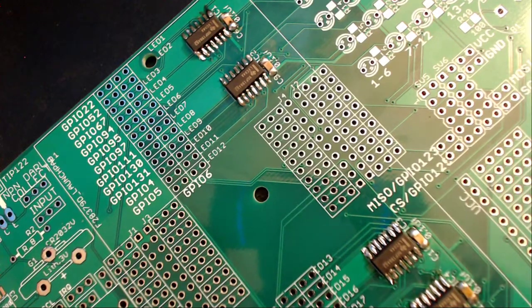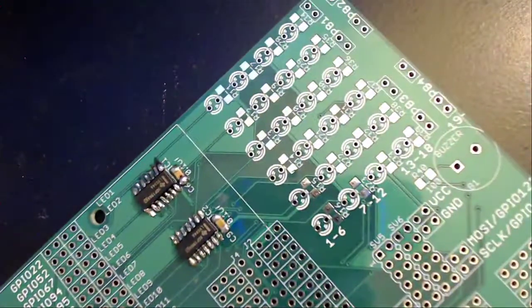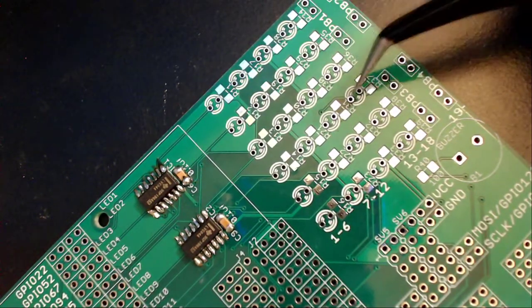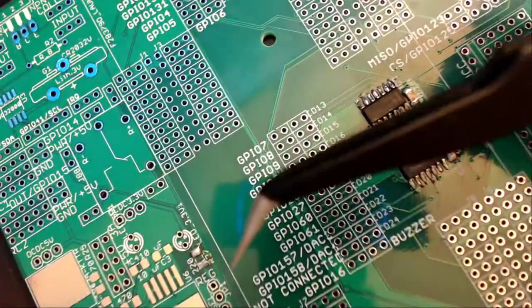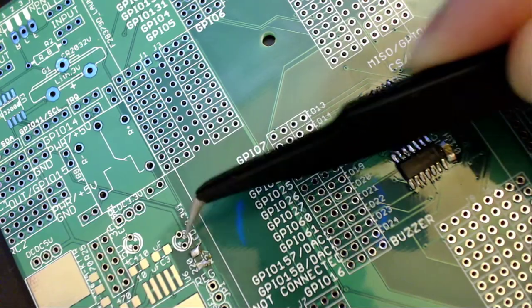The next components I will be soldering are 25 220-ohm resistors. You can find 24 of the slots here — 4 rows of 6 — adjacent to all of these LEDs. Then you will find a single one over here that I have applied some solder to in order to visually demonstrate that it corresponds to this LED.